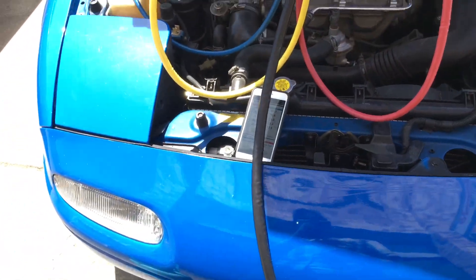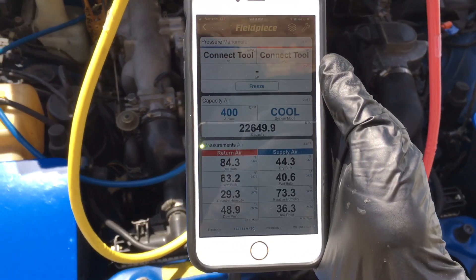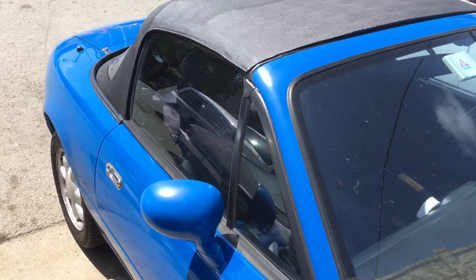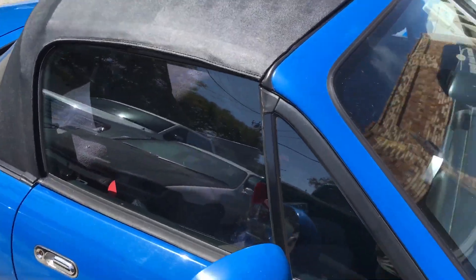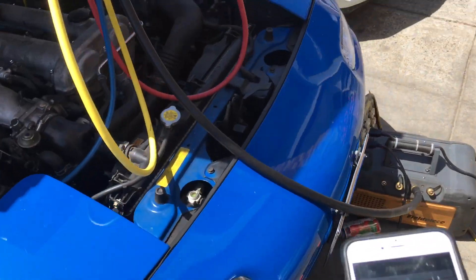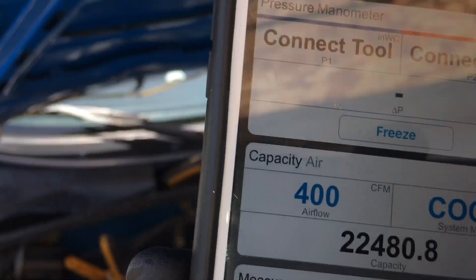Alright guys, I'll see you on the next one. This one is a go — sitting here idling at 44 degrees, even with all this glass on this little black ragtop with the R134 conversion. I'll see you guys later — that's our final result.